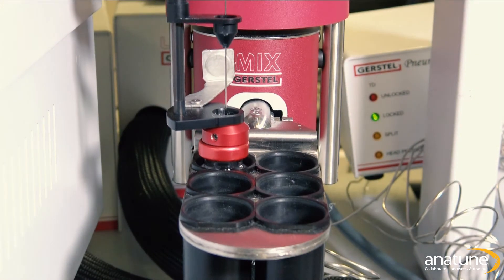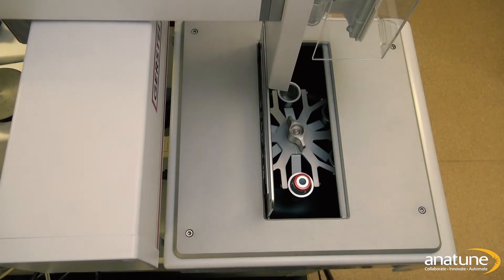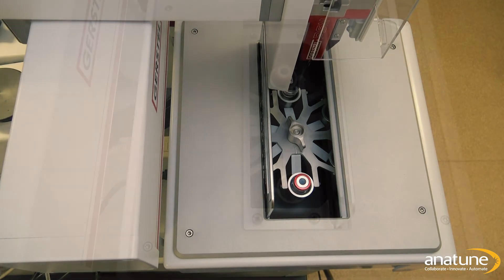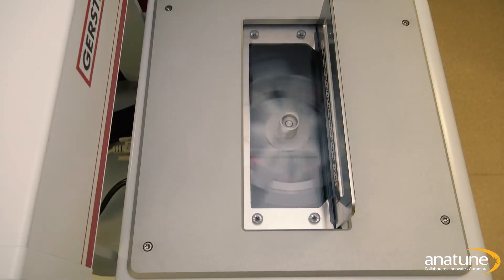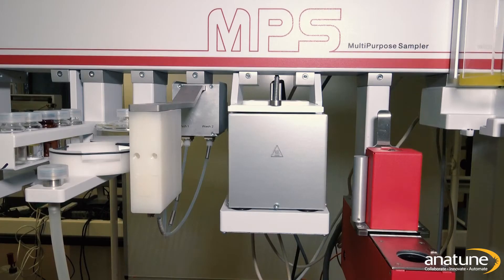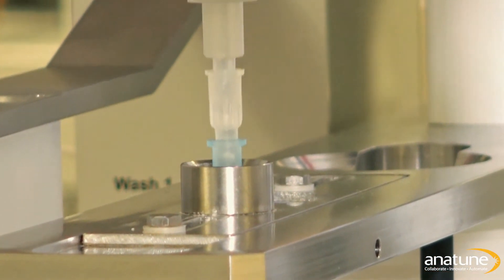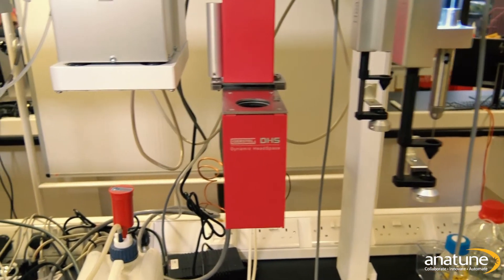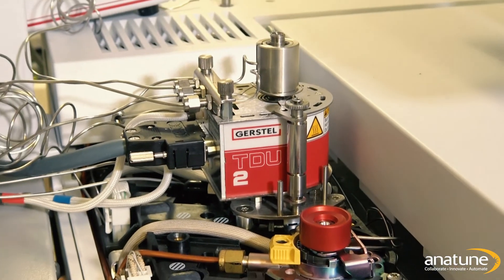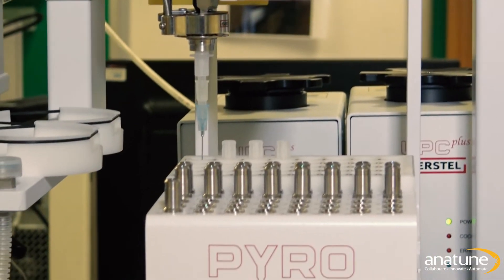That is where the Gerstel MPS comes in. This robotic rail offers the widest range of possibilities for automating the extraction of volatiles and semi-volatiles. It can easily perform almost every stage of sample preparation including automated liquid extraction with centrifugation, agitation, and filtration. It also employs different sample introduction techniques such as dynamic headspace, thermal desorption, and pyrolysis — all modular and all fitting on a rail to suit any analytical problem.